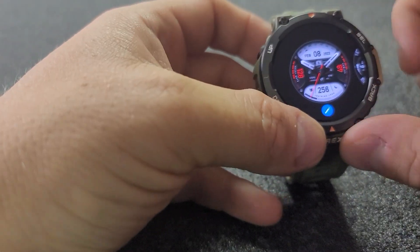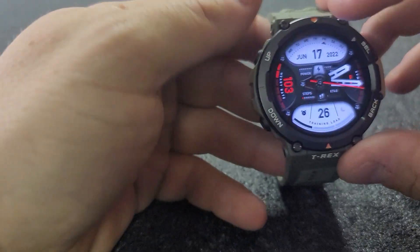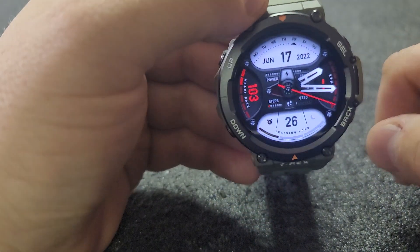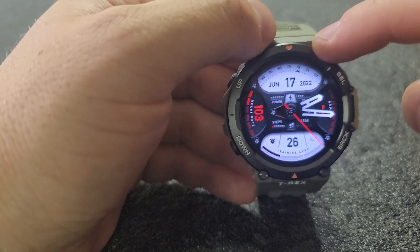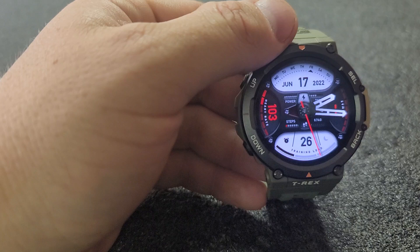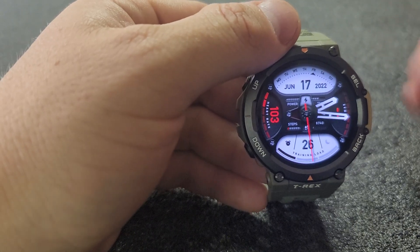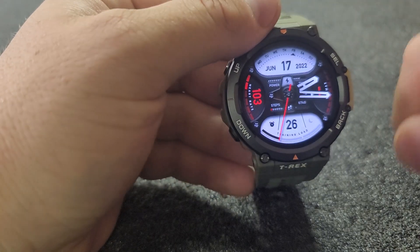Another Amazfit T-Rex Pro 2 video here. I'm going to show you the watch faces on this watch, and the reason I'm going to show you is because I got bummed out. I had a watch face I really liked on my T-Rex Pro, and with the T-Rex 2 I expected there to be way more watch faces, or at least the watch faces from the T-Rex Pro carried over. Not the case.